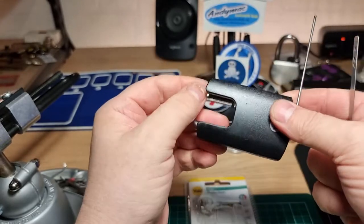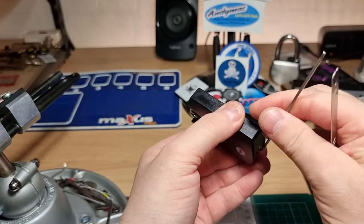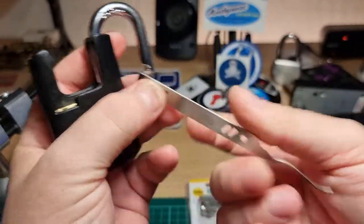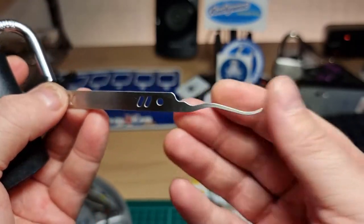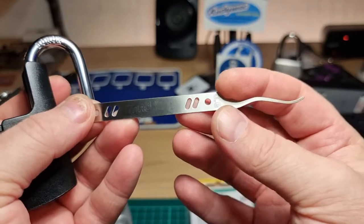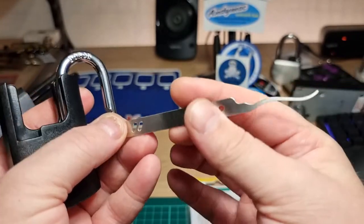We've got some counter rotation and an open. So here we go. Mad bobs. I thought I would just give that one a go. I guess even this crazy profile has its uses.